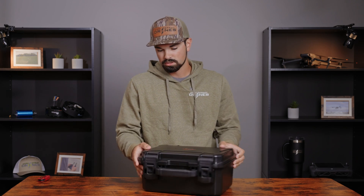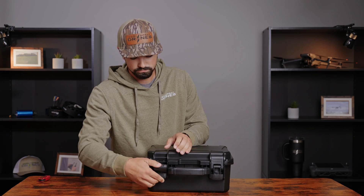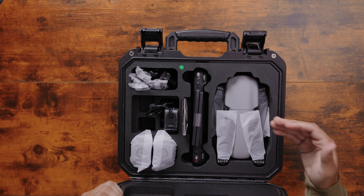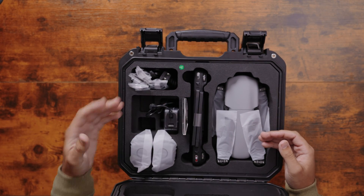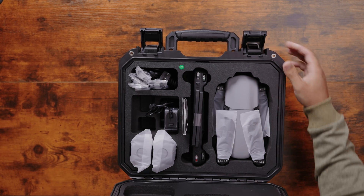Starting by opening the top side, you've got a cam lock system — push down and lift up on both sides. Opening it up, you'll see we have our drone, our remote, a booklet and pamphlet, extra batteries — there's also a battery already in the drone — plus your charger system and some more accessories.